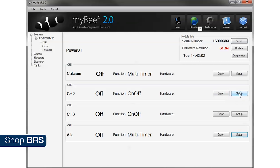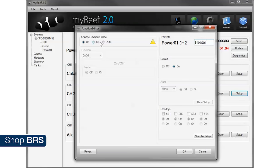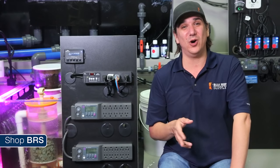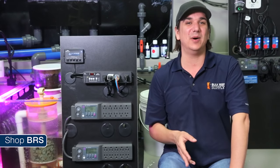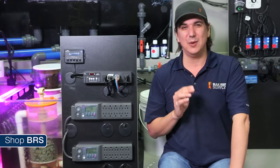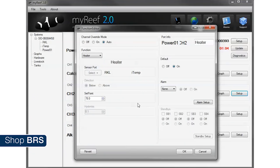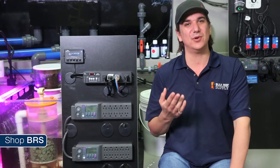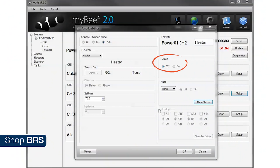Next up are our heaters. Select the outlet you planned on plugging them into and hit setup. Name it heater, select auto, and select heater from the function drop-down menu, then enter the temperature you would like to keep the tank at. Note that the hysteresis is grayed out and set to 0.1 — this is just the range the controller is going to turn the heater on and off at. If you want to make that range larger you can do that by selecting controller rather than heater. I am going to set my heaters to default to off if the power bar ever gets disconnected from the control head, because the heater's integrated controller could have failed months ago and I would never know — I would rather just be safe.